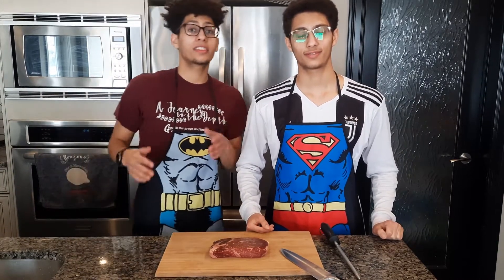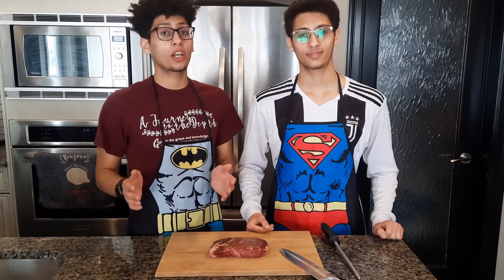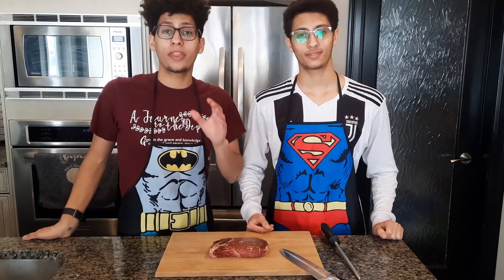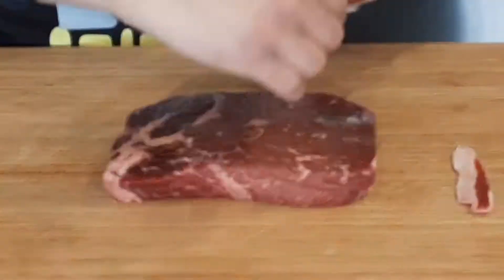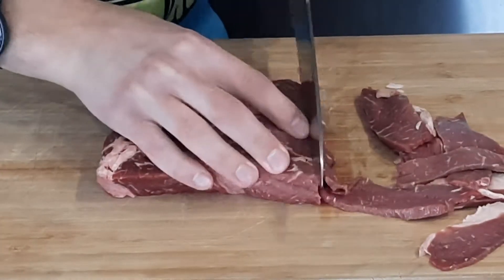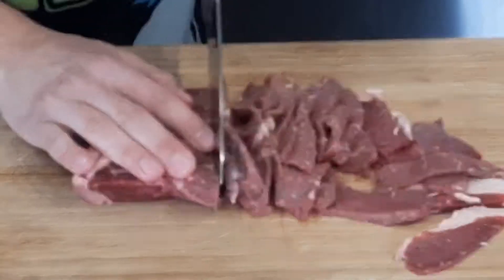After we cut it, we're just going to take it and sear it on a high heat pan until it gets a very nice color on both sides. Then season it with salt and pepper, add our onions, sauté them, and then put back the beef, mix it together, and that's it.